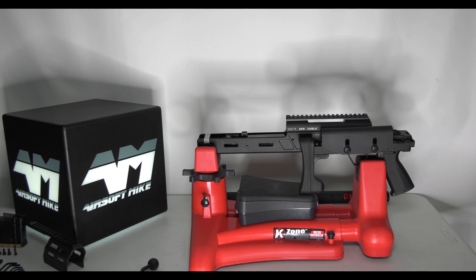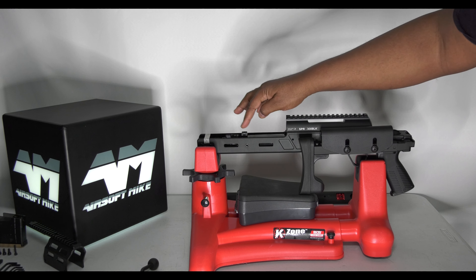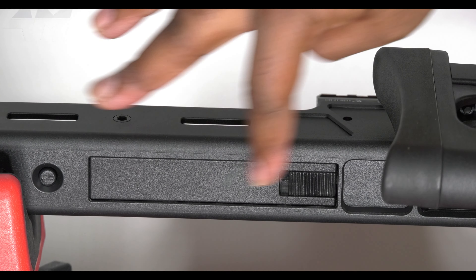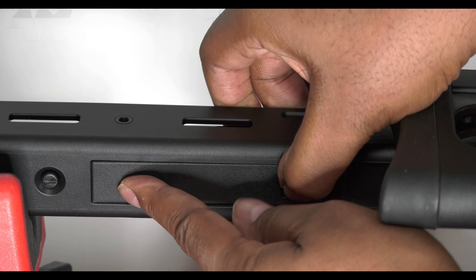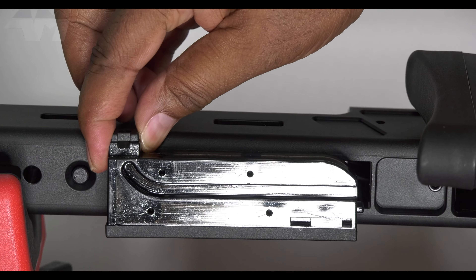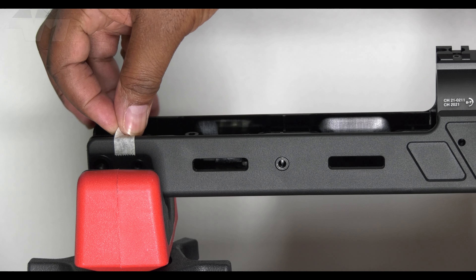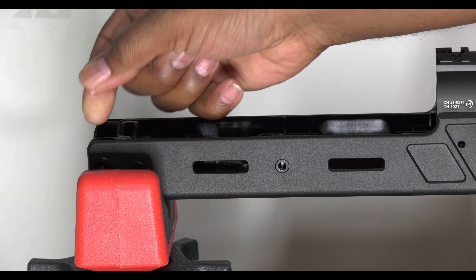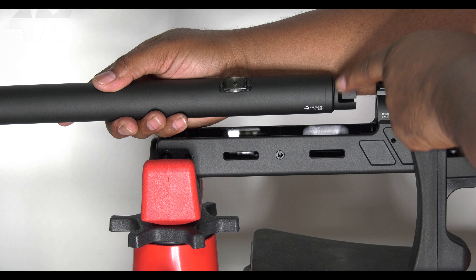I want to install the barrel first — look at the size of this meaty thing. Before we can do that we've got to remove the bridge. You're probably wondering what a bridge is — this bad boy right here literally serves as a bridge for your BBs; all will be explained later. Just push that forward, there's a button somewhere — yes, this button right here — press that too and out comes your bridge. There's some tape here literally stopping your barrel support from coming dislodged during transit; once you get it you can get rid of the tape, because once the barrel's on, the barrel will stop this from falling out and this will support your barrel.